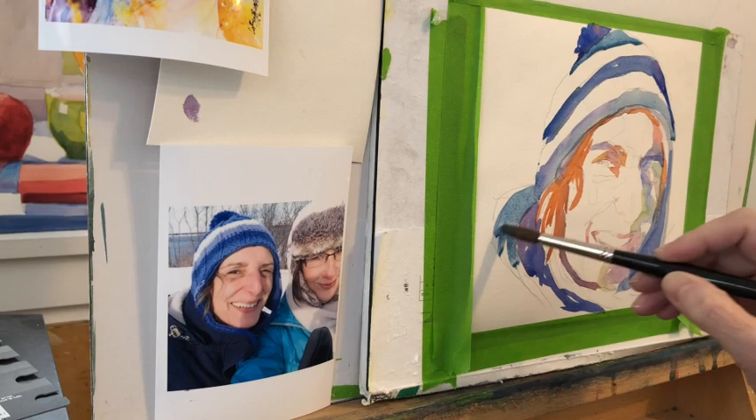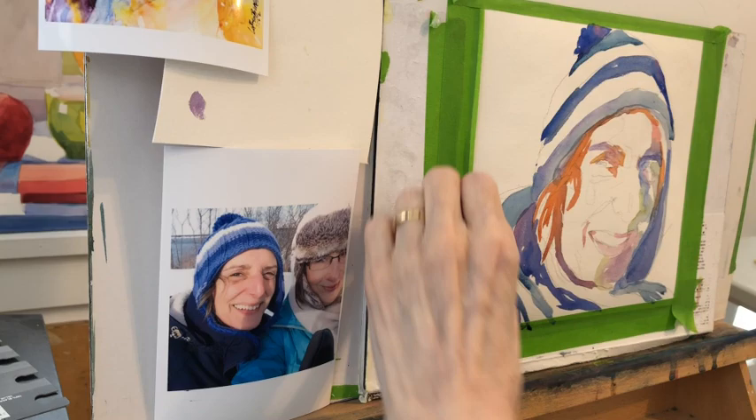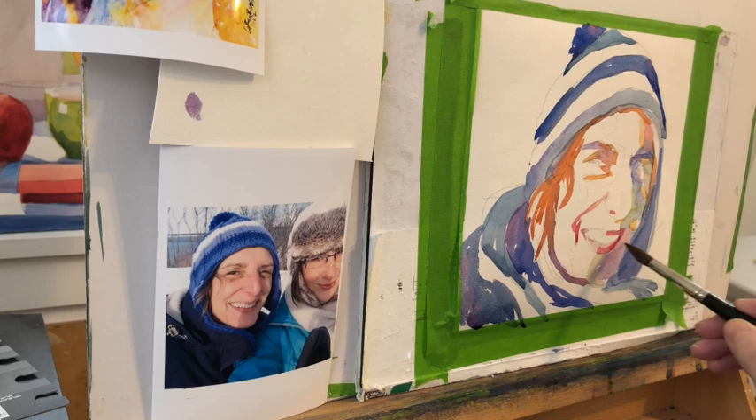I'm still on the first step. The hat was really fun to do — easy. I used three colors for this portrait, which helps with consistency. Using a limited palette: ultramarine blue, Hansa yellow from Daniel Smith, and permanent rose from Winsor & Newton. It just helps organize and keep your painting more unified if you use a limited palette.